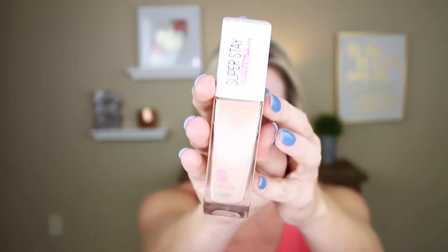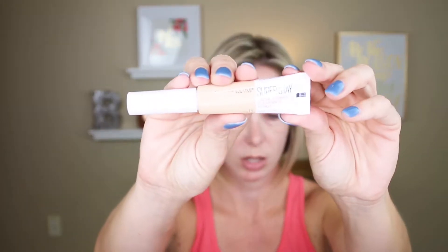Hey guys, welcome to today's video. Today we are reviewing the Maybelline Superstay Full Coverage Foundation. This foundation came out a couple of years ago and I've never reviewed it — I've never actually even tried it. So I saw it at the drugstore recently and I picked it up, and I also picked up their Superstay concealer as well. So I thought let's put it to the test and see what we think of it.